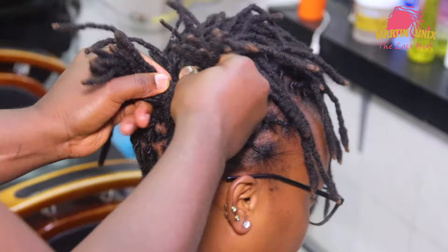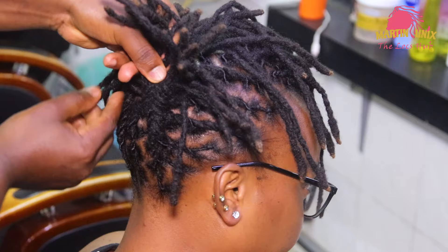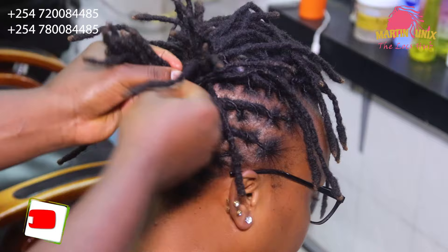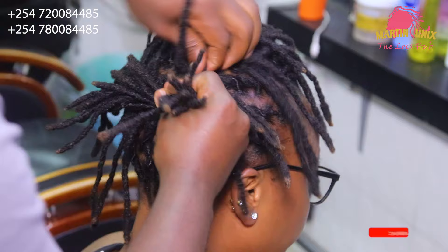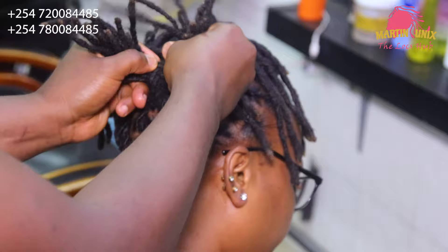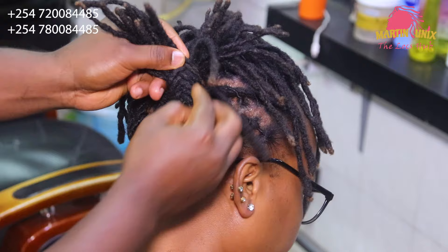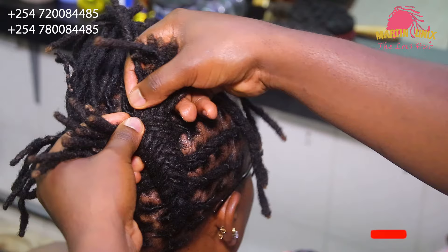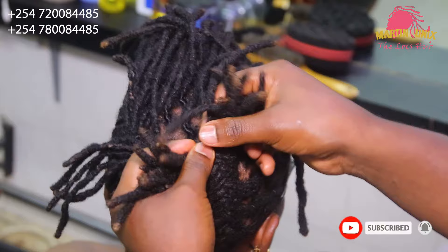I am plaiting my fishtail from the front. In the other tutorials we have been doing them from the back. Today I'm kind of changing tactics. Just incorporate your lock strands as you move forward — this time round not backward, but forward. And this is our fishtail braid formation. I'm trying to do my fishtail braid in a different way — that is, I'm working from the back part.